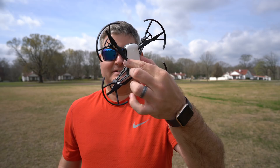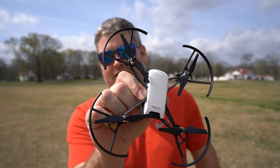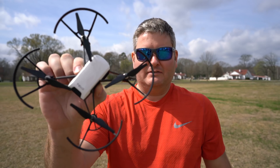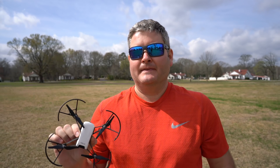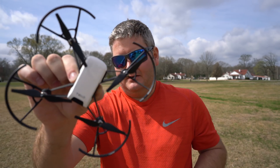Hey y'all, Rick Skye here and I got the Tello drone right here. You can check the link within this video's description to find where to order it and the various accessories online. I've already posted an indoor field test but this is my first flight test outdoors.